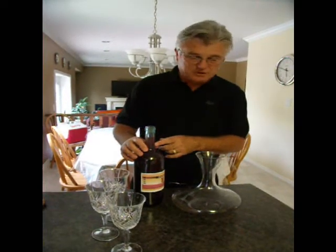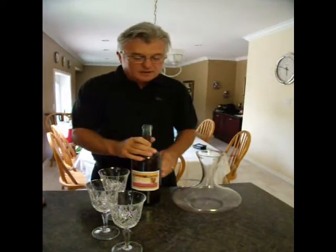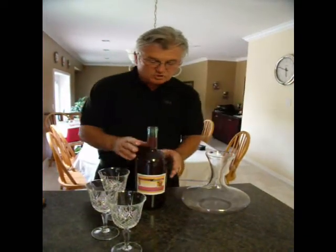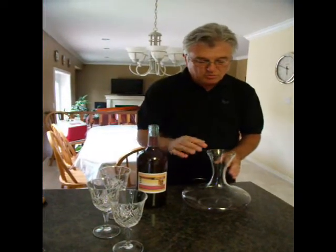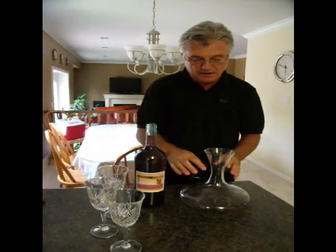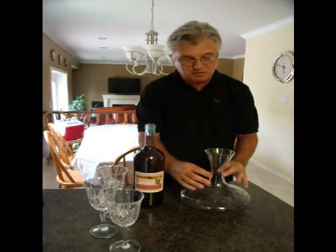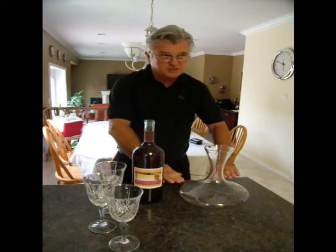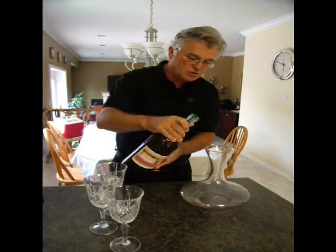I don't believe too much in turning it, so we have some sediment down the side. Now we're going to decant it. The job here is to get as much air to the wine, so I'll pour it in on this side — it'll swirl around so that it touches the complete barrel and then settles in the bottom, with the most potential for getting air. Here we go.